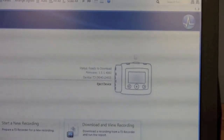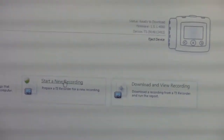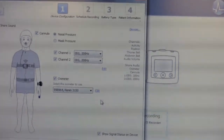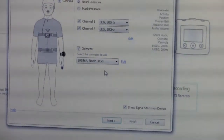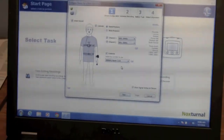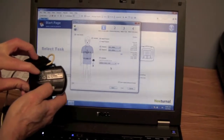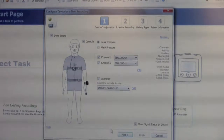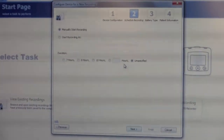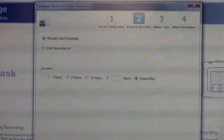Now that we have our monitor connected, we're going to start a new recording in preparation for our patient's visit. This screen shows that all your parts and pieces are connected. The first time through, you will need to add the pin number of the pulse oximeter that you're using. Once you've connected the pin number to the software, click Next. We're going to have the patient manually start the recording — you could do it automatically, but it's a little easier for patients if you allow them to do it manually.